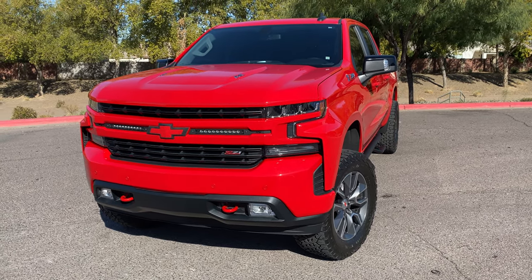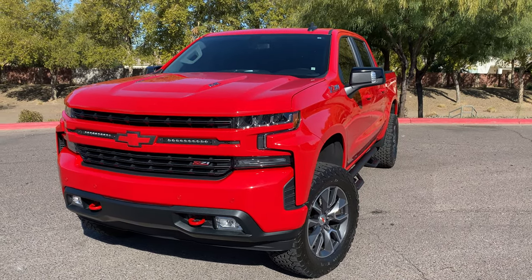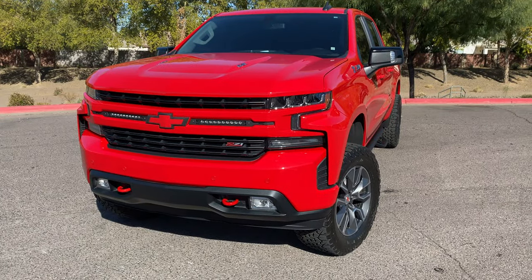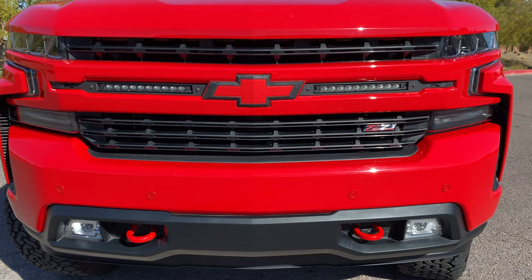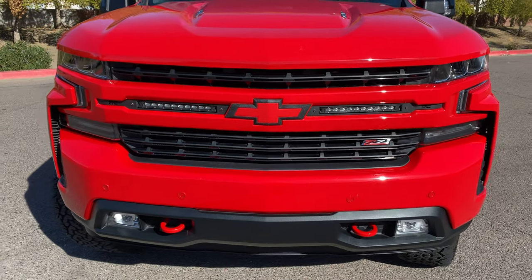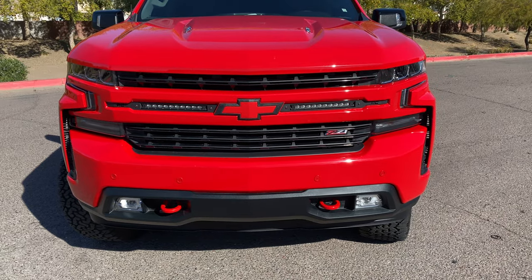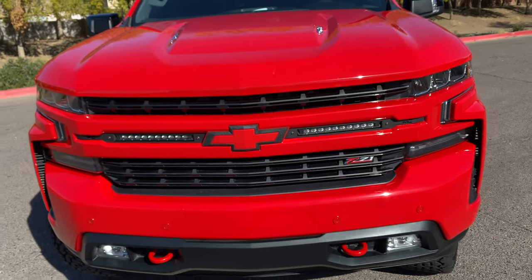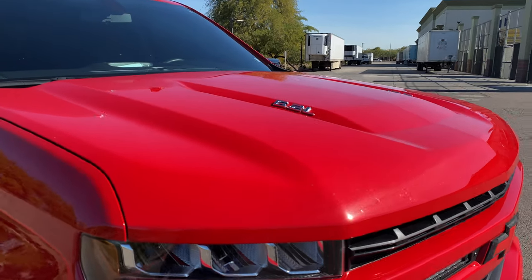Right off the bat, as you can see, we added the red tow hooks in the front — some of these items come stock on the 2019 Trail Boss, like those red tow hooks. We also added the Z71 badge in the front. We also added these dual LED lights in the front by Rough Country — white light that sits nice and flush, which I get compliments on all the time. We also added color-match custom bow ties; they typically come standard in black and chrome. I did that one myself — I got the red vinyl cover, and for the black I used Plasti Dip to get that nice flat black. We also added the 6.2-liter badges in the front.